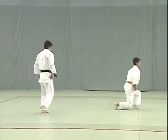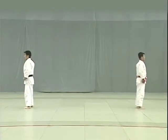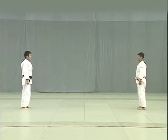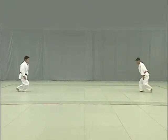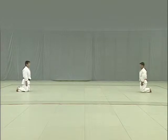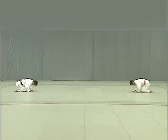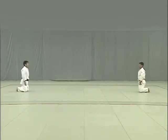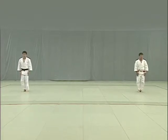After completing the series of 15 techniques, Tori and Uke return to their starting positions and adjust their judogi. They face each other in Shizen Hontai, or the natural posture. In unison, they start stepping back, starting with the right foot, and kneel to perform a seated bow. They then stand, turn to face shomen, and perform standing bows, then exit.